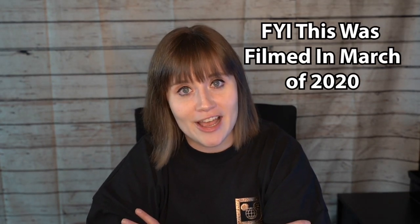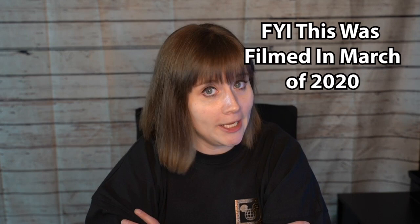Hey everybody, Marana here, coming back at you with another video. Guys, it has been a long time since I have done an unboxing video, so I thought today would be the perfect day to do so.